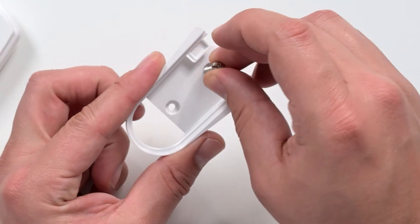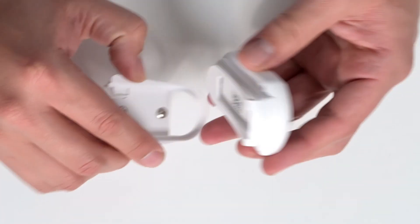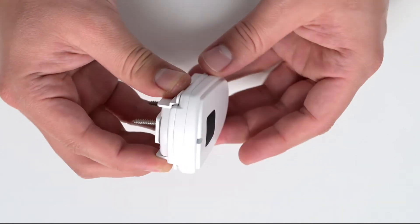Use screws to secure the mounting bracket in place. Place the buckle in the mounting bracket for the sensor to hang.